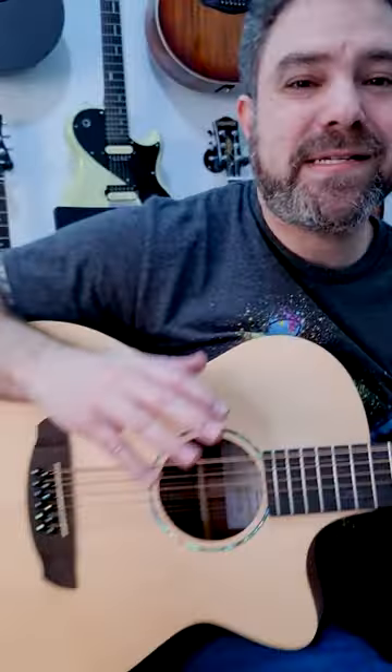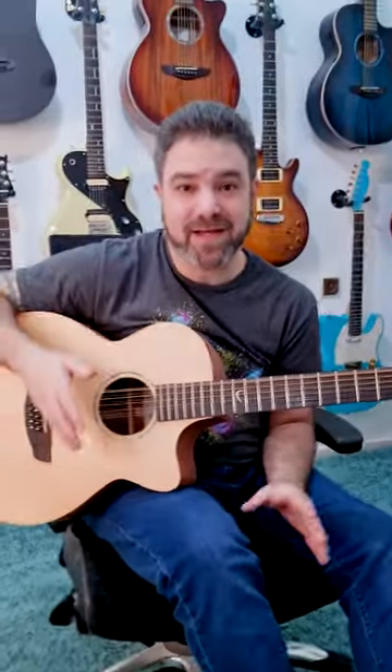The trick is to tune your 12-string to an open chord — an open tuning. This is tuned to open D. So it's always thumb finger, thumb finger, thumb finger.